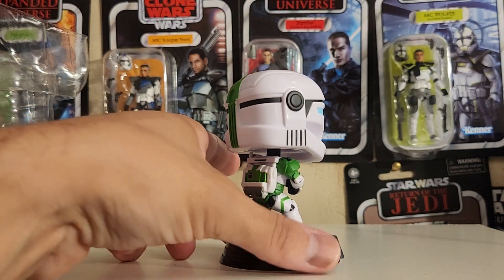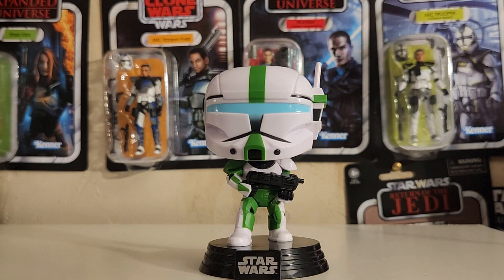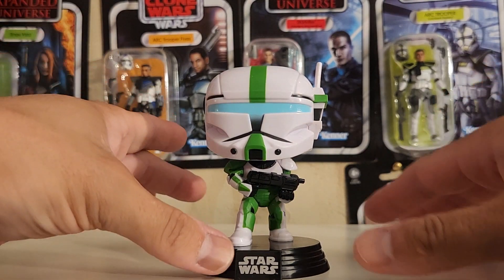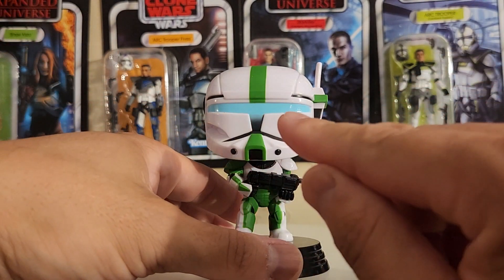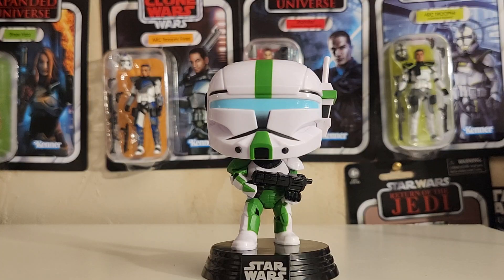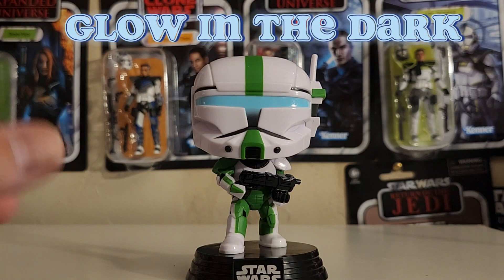Look at the colors on this thing. Green is my favorite color — green and white is a great color combo. And then you have the blue visor; it's supposed to represent the glowing blue visors from their helmets, and they painted it blue and it looks great. It would be kind of cool if they did this glow in the dark, but hey, I am not complaining.